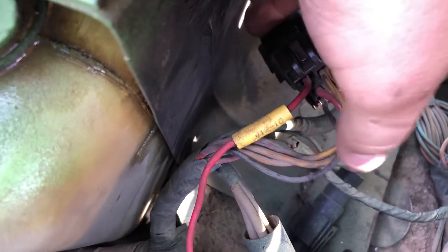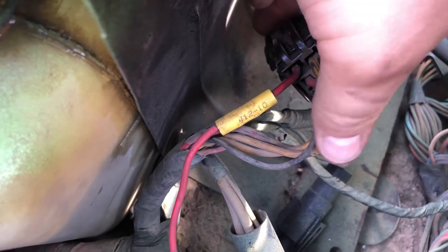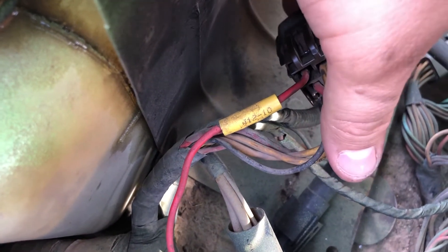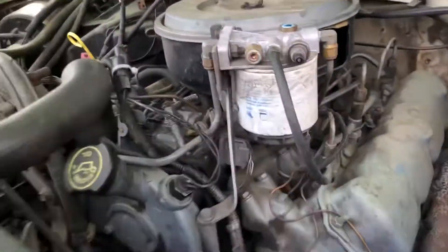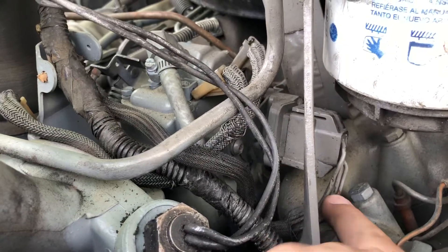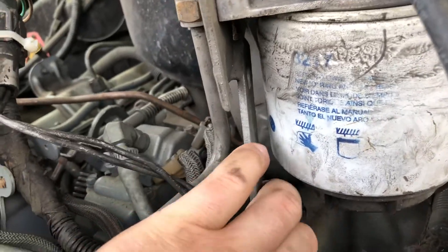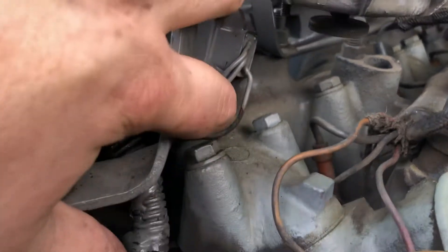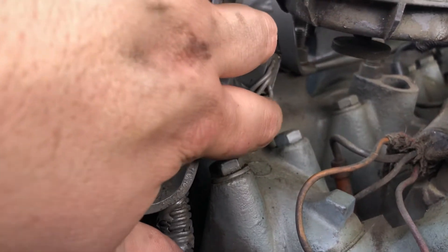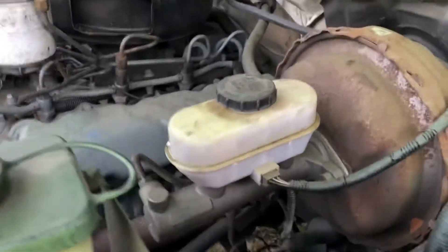It looks something like this. This black wire here goes to your TPS on the injection pump and sends the five-volt signal from the computer over to there. You've got three wires on here — going top down, this wire is your signal wire. Check to see if you have five volts there with the key on. Mine did not have five volts there, so I came over here and found the relay.